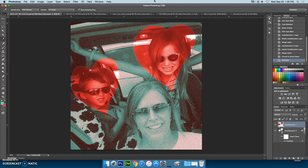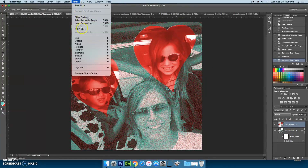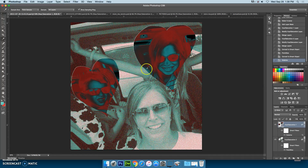I'm going to go to the next layer and do the same thing — convert for smart filters, then choose a different filter. I'm going to go to Stylize > Solarize. You can see that gave some interesting color effects to the other selection. Notice that right here in your layers panel, it tells you what filters you're using. I want you to use different filters on each part — two filters on each image.